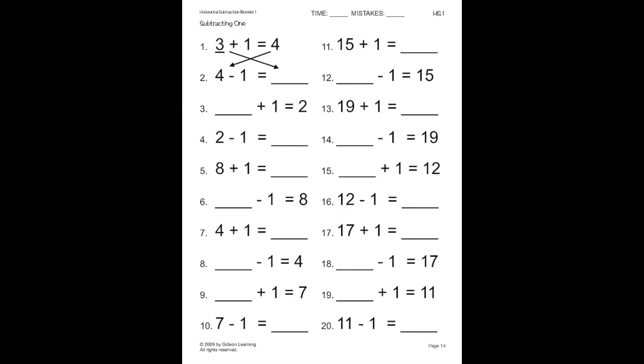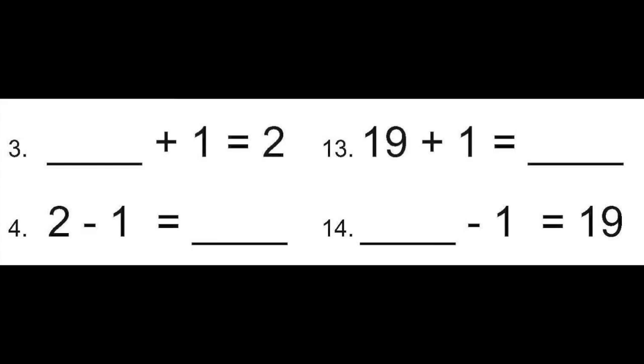On this page, we're going to work on similar problems. On number three, we need to figure out what plus one equals two. One plus one equals two. So, now we need to work backwards to complete number four. Since the two ended the problem on number three, it will begin the problem on number four. So, we have two minus one equals one. Now we're going to go on to number thirteen and fourteen. On number thirteen, we have nineteen plus one, which equals twenty. Then on number fourteen, we're going to work backwards to figure out what minus one equals nineteen. Since twenty ended the problem on number thirteen, on number fourteen, twenty is going to begin the problem. So, twenty minus one equals nineteen.